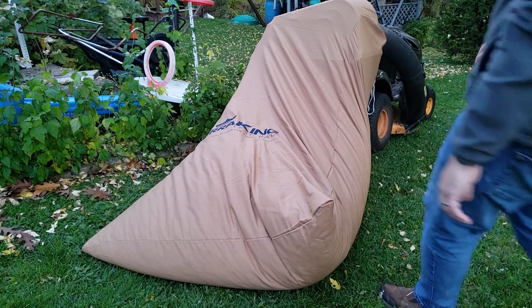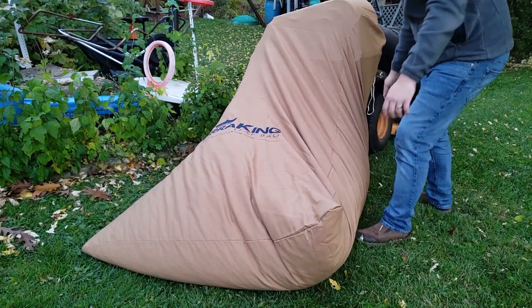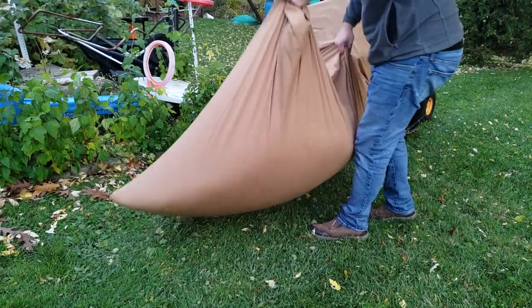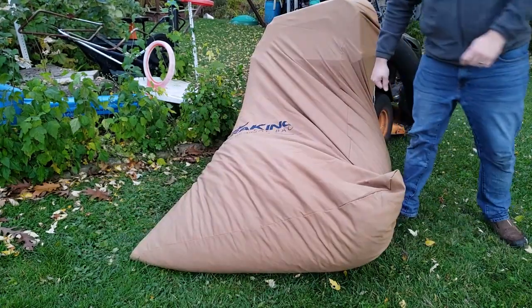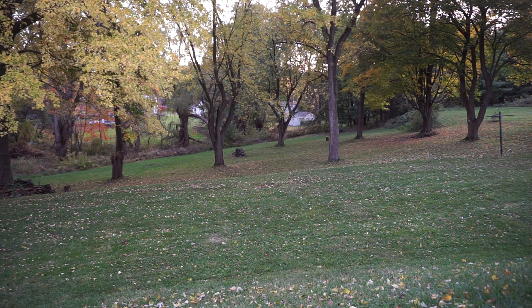The bag is getting there — I think I'm going to go dump it now, it's getting kind of heavy too. There's a spot way back in my backyard over there where I'm going to go and dump it.